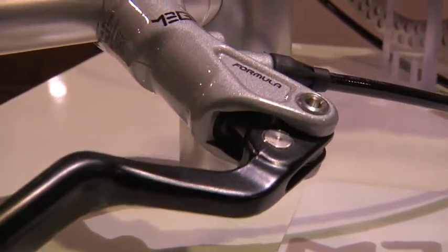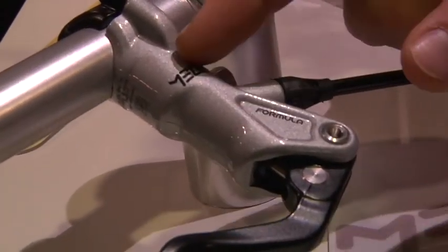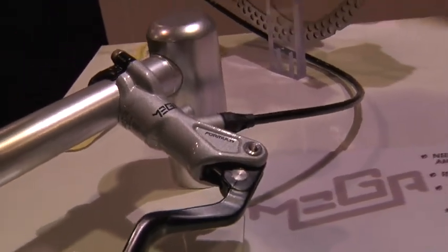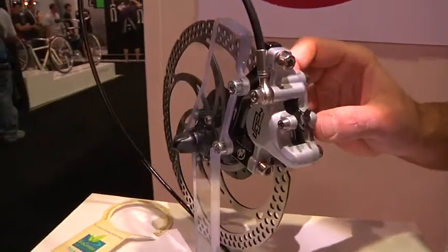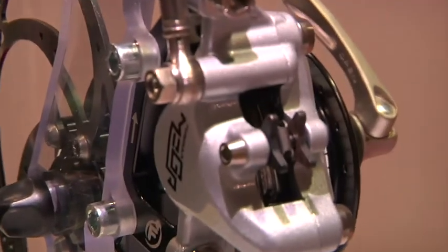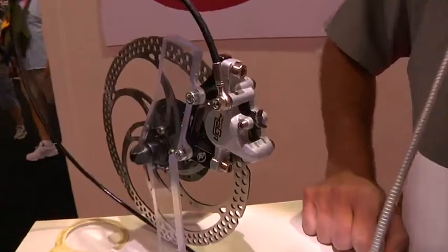This is the 2010 Mega — an updated version of our 2009 brake. We moved over to the radial master cylinder on this, using a master cylinder pretty similar to our RX. It comes in at 363 grams and still gets the 24 millimeter diameter caliper pistons, so it's a really strong, capable brake. At the same time, it hits a much better entry level price point. Same rotor design as all the rest of our brakes at 263 grams. This brake will also come with sintered metallic pads.